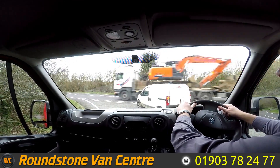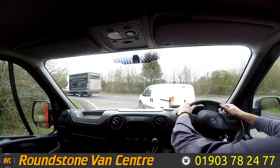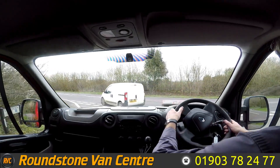Part of the video appraisal and road test is to get up to 60 miles an hour on the bypass so I can demonstrate the gears, the steering, and the brakes, and talk about any features that this van has.